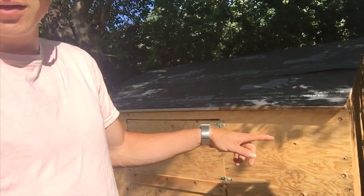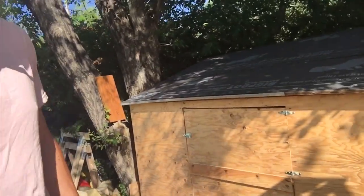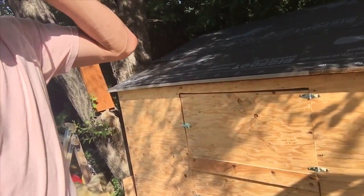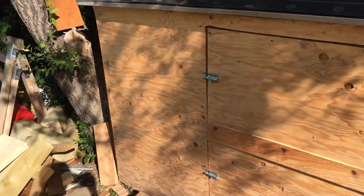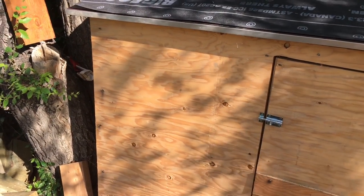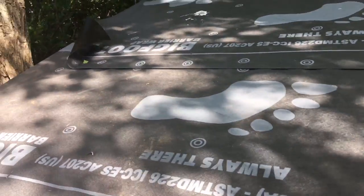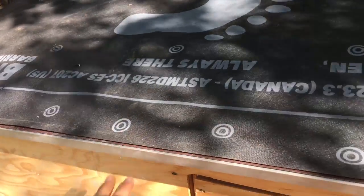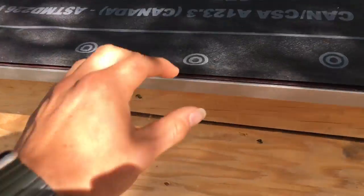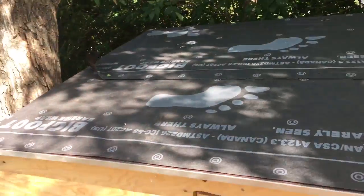Hi everyone. In this video I'm going to figure out a novel way to finish this wood box. I built this a few months back in the springtime and I want to do something kind of different with it. The plan is to do a standing seam aluminum roof and I'm basically going to break the aluminum backwards so it'll just be the aluminum showing, and I think that'll look kind of cool.